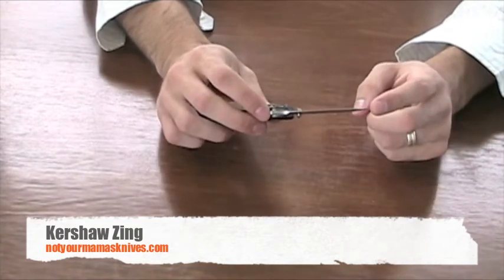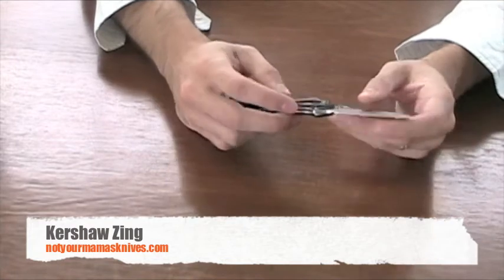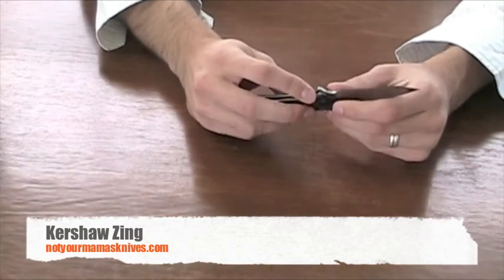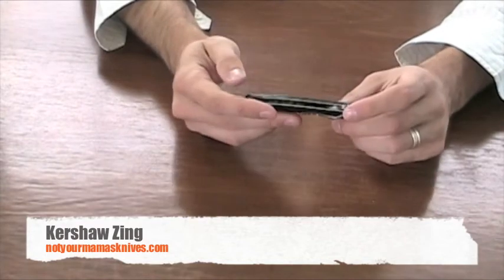It is tanto edged right there. The blade length is three inches long and the overall length is 6.8 inches long. It does have the pocket clip on it, and it is made in the USA.